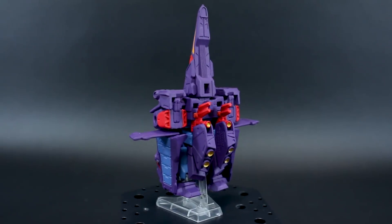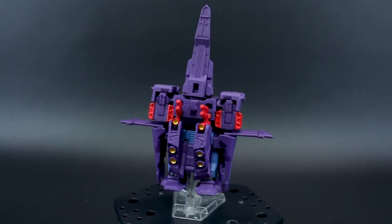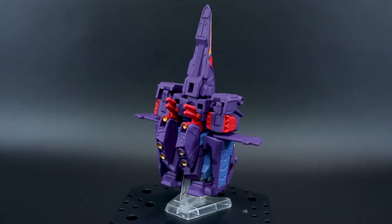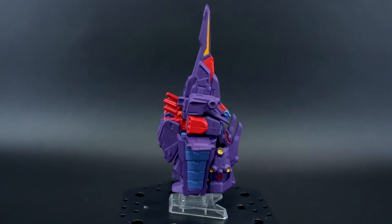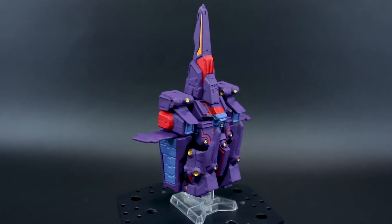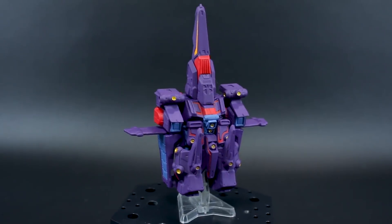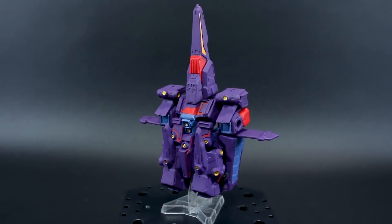It does look pretty cool. If you like the mobile armor mode, there it is — it's just got this pinhead thing going on there. The colors look pretty cool, all nice and bright with little bits of gold for the burners. The thruster bells shine really nicely as well. So it looks pretty good, but I'm anxious to see how this is going to look in mobile suit mode.